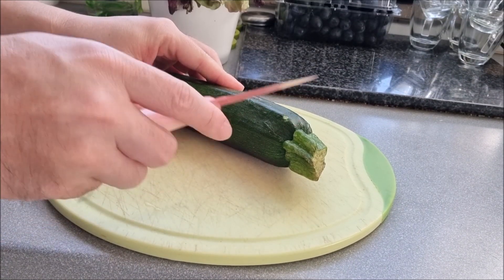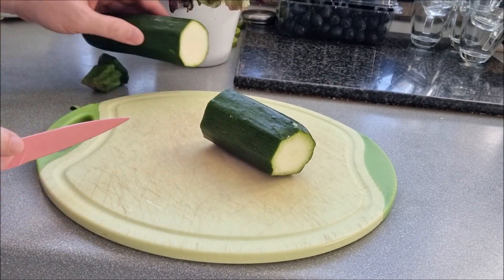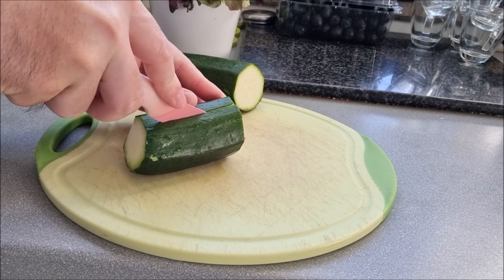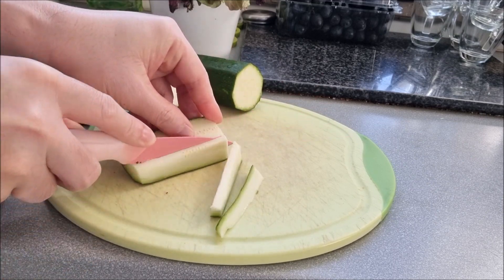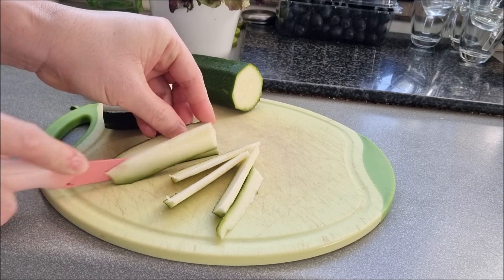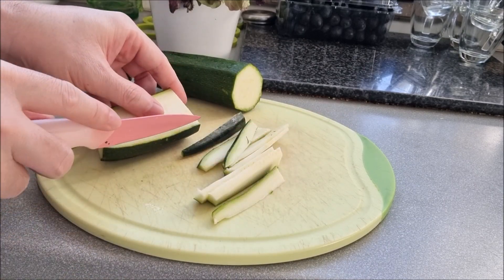Let's prepare the zucchini. Cut them into thin slices, then set aside.